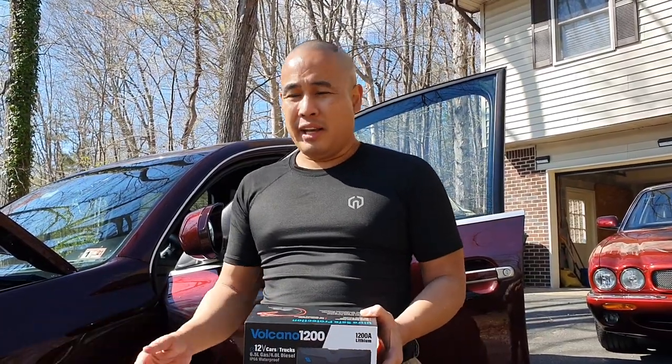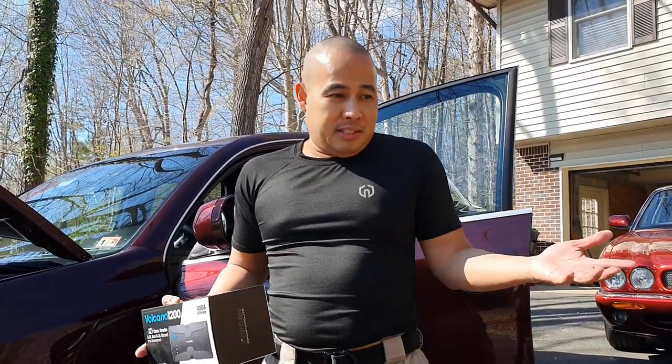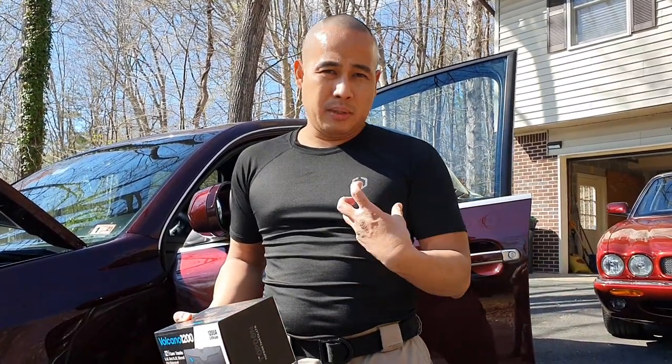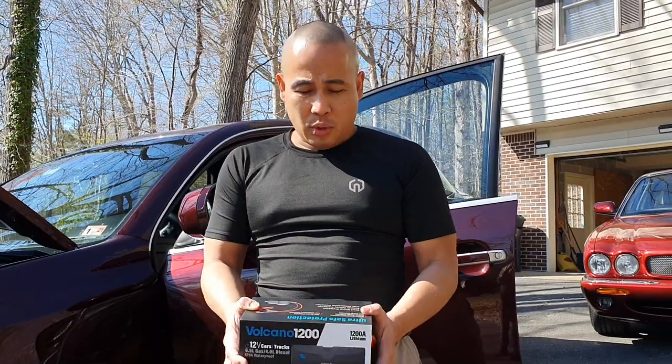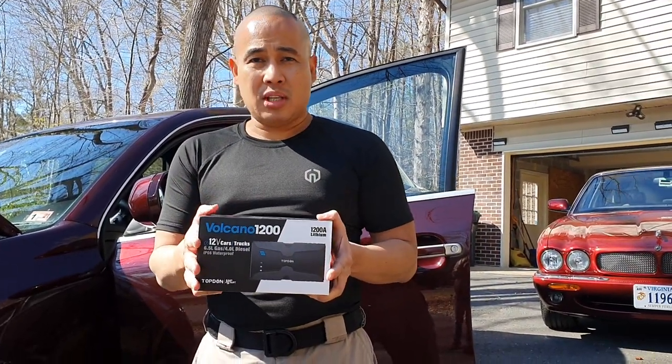You've had that before, right? Like in the winter, for example, you forgot to turn off your headlights, and you won't be able to start the car because the headlights consumed the power from your battery the whole night. That's why it's really important to have a jump starter.